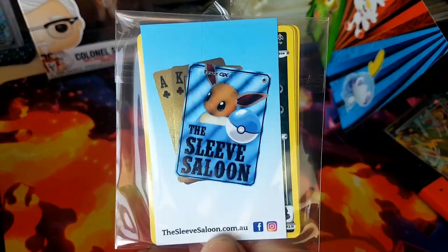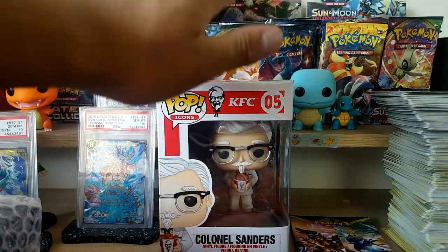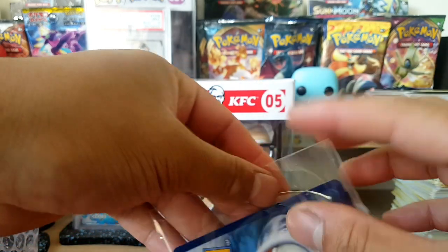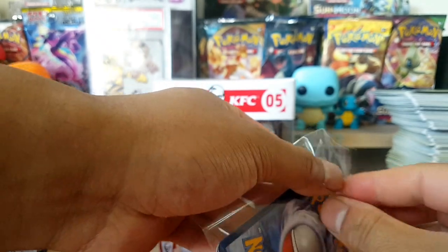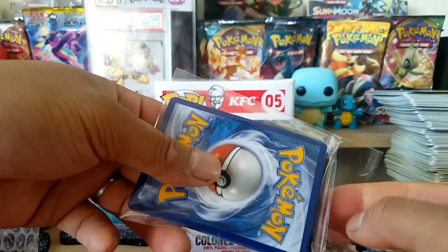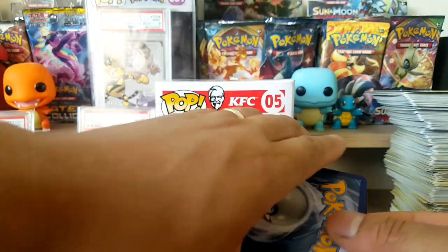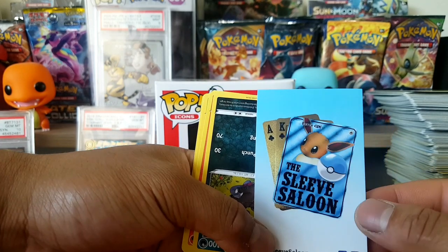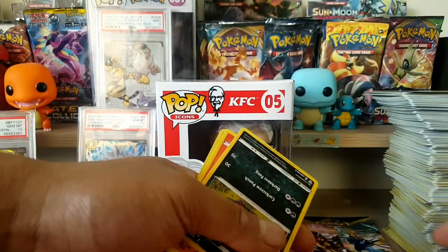The Sleeve Saloon dot com dot au — so an Australian company. We got the kernel wishing us luck. Don't really expect much out of this because it's free and they didn't have to do that, but that's very nice of a company to do so. I'd say this is like a Sleeve Saloon promo card — very nice. I love the texture on that card as well. There's the Instagram and Facebook — check them out.